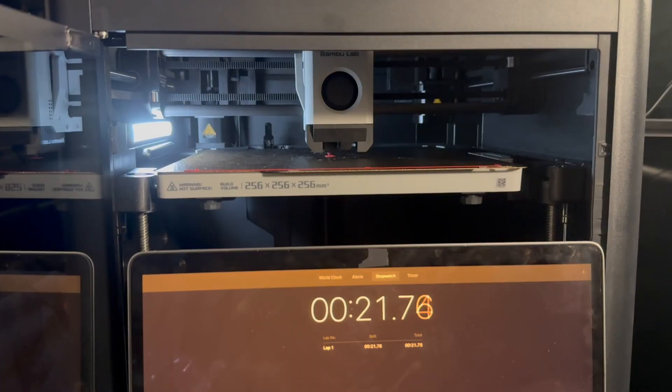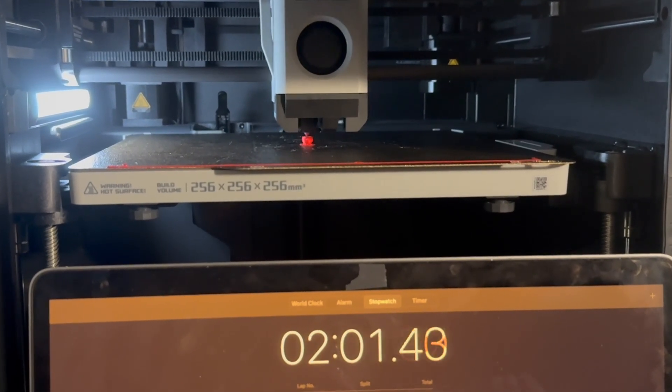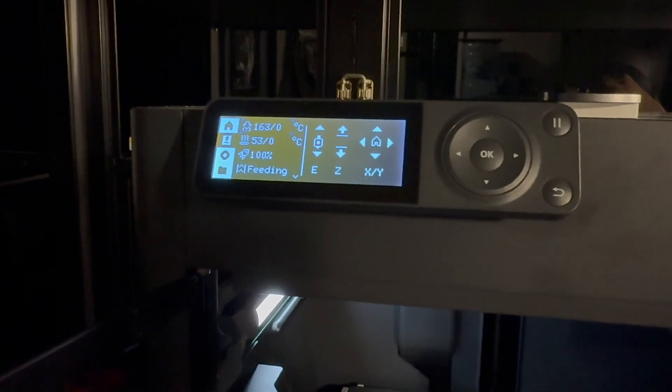One thing I love about the Bambu Lab P1S is that I can send a 3D print from my computer directly to the printer — no SD card needed. After I saw the clock pass two minutes, I was thinking: is this even possible? The angry bird took over two minutes — two minutes and 40 seconds for that little guy. And then I realized the 3D printer was in standard speed mode, not ludicrous speed mode.